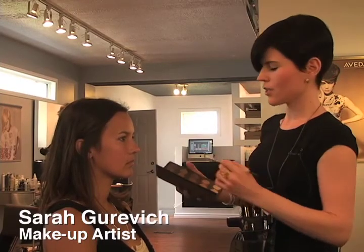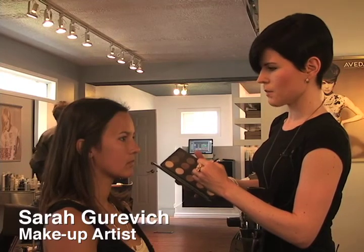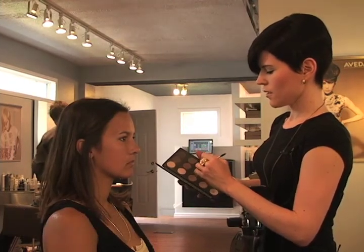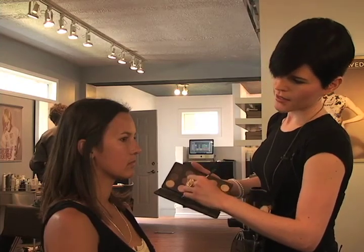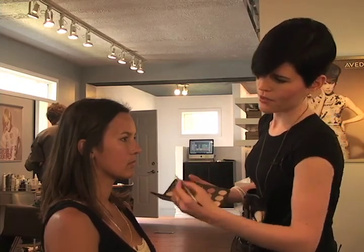For Tammy today, we're not even doing any foundation because she's got such a great complexion. I just did some spot coverage and some powder to reduce the shine, and a nice light eye with a bit of definition for her liner, and I'm just cleaning her brows really lightly. We're doing a nice, fresh, pretty makeup, which is always good for summer. It's always better to stay lighter, especially when it's a little hot outside — you don't want to be too heavy in your makeup applications.